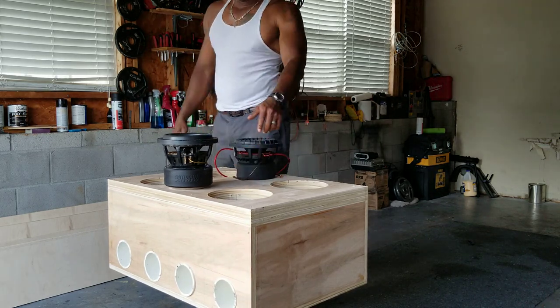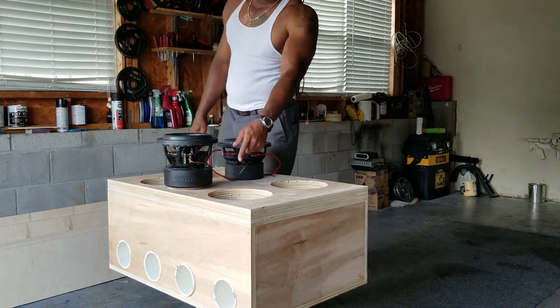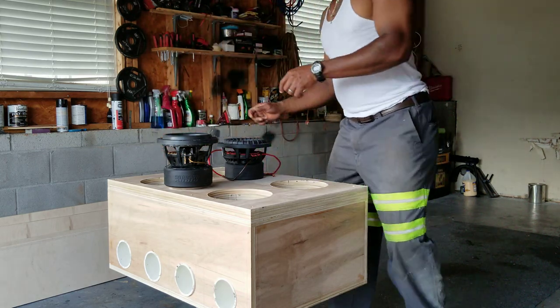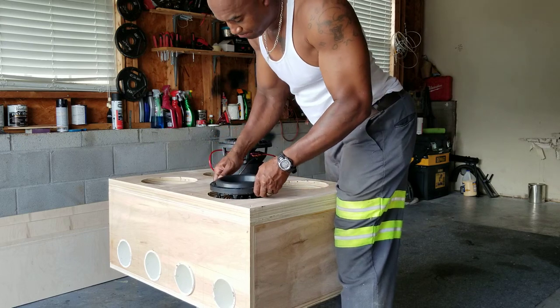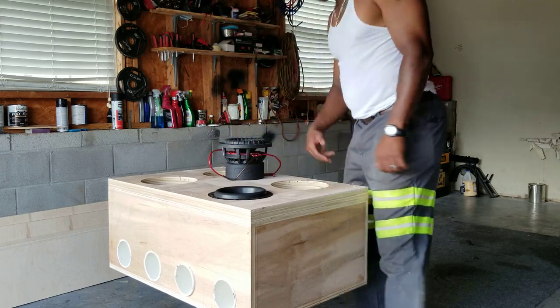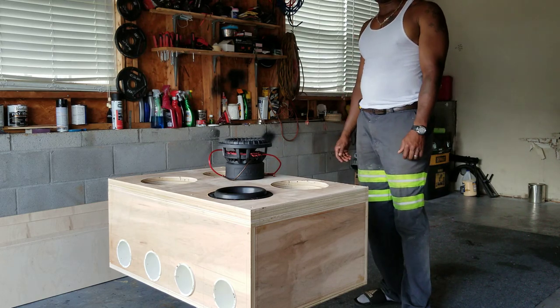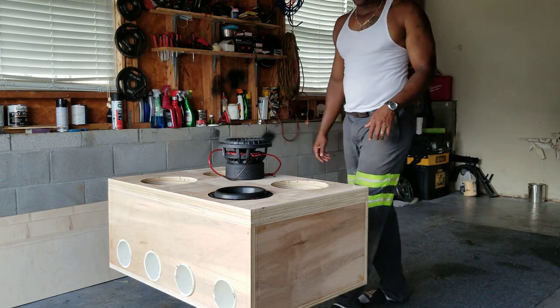This quad 8 enclosure has a 7 and 3/8 inch cutout. Watch this — pops right in, doesn't it? 7 and 3/8 inch, which is the standard cutout on most 8s.